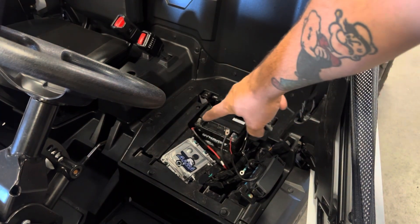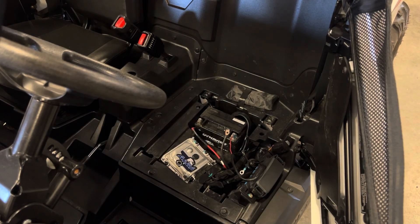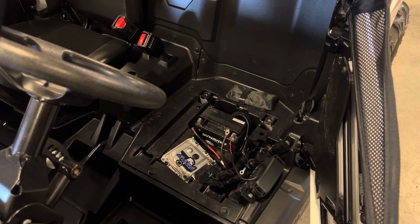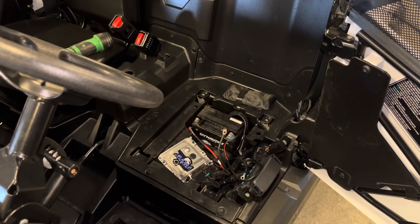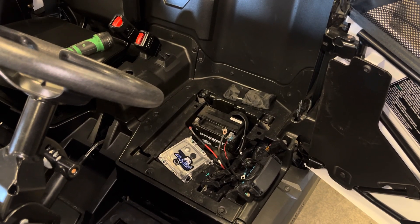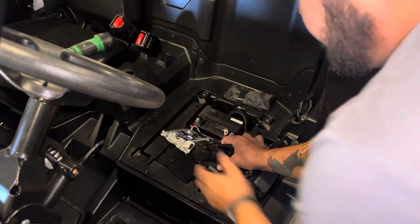Once you get the seat out and the battery disconnected, there are four torx screws on the top of the ECU that you need to remove — they're a T25. Go ahead and undo those, and I'll show you how to unclip the ECU.